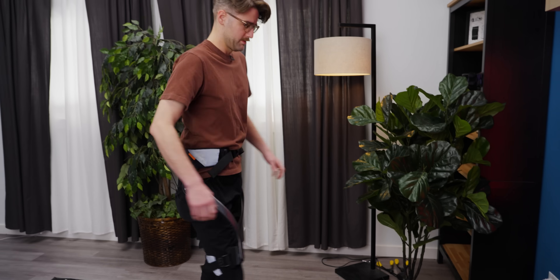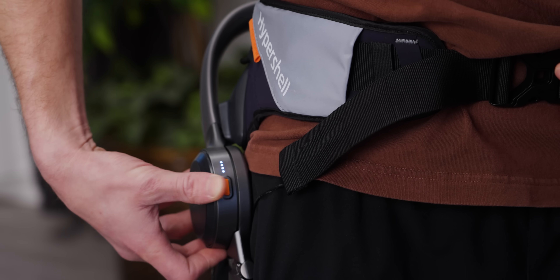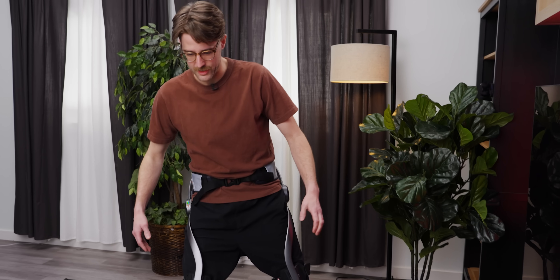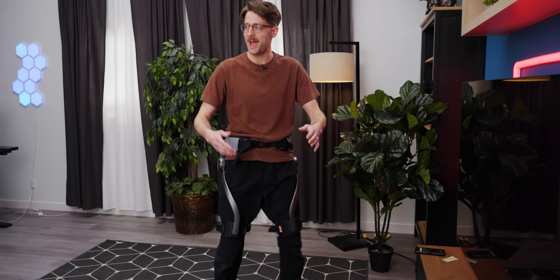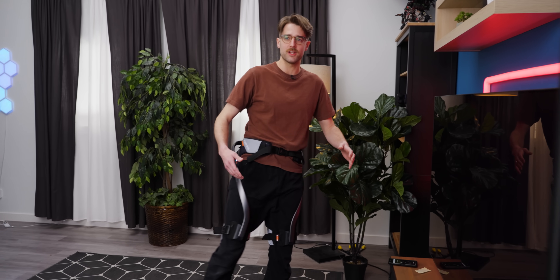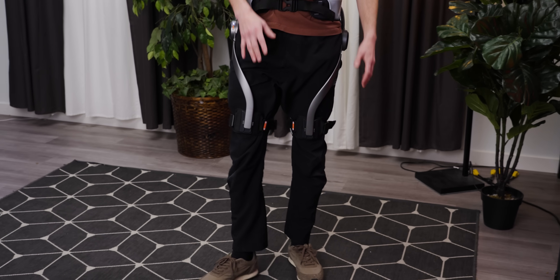I think I'm strapped in properly. This feels good. HyperShell activate! Something just happened — it's like it's reacting to my movements. It's already kind of following my movements. When I move my leg, it kind of wants to continue the motion a little bit. If I move my leg back and forth twice, anything that happens after that is assisted. I can stop it, but I can also let it control me.